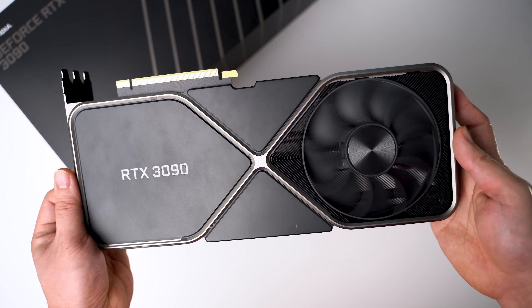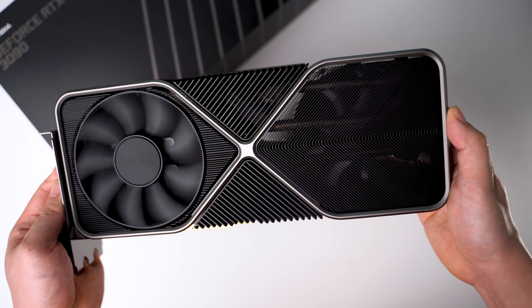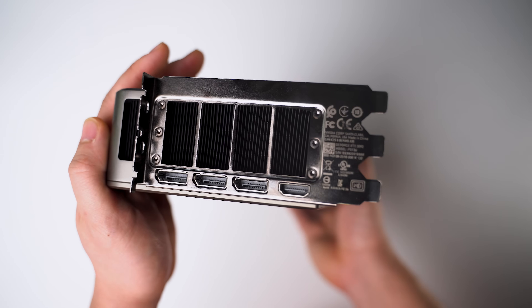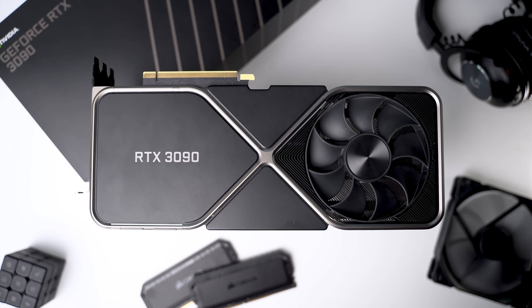For the GPU we have the Nvidia RTX 3090 Founders Edition. Most people will probably ask how I got this — it's sort of a weird story. I was aiming for a 3080 but ended up trading one of my camera lenses and cash for the 3090 earlier this year.